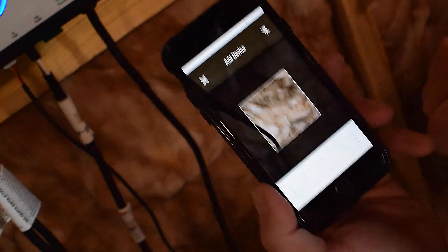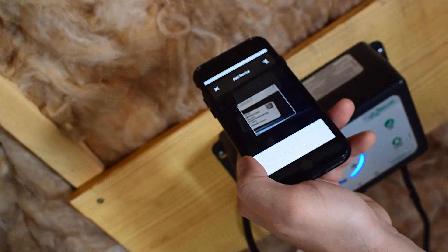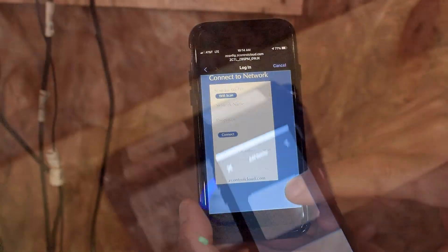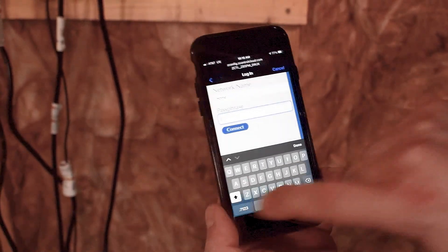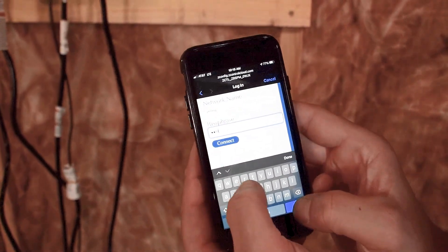The app will ask you to scan the data matrix QR code on the mounted controller. You can also bypass this step and manually input the SSID of the controller, which is found on the controller label. When the captive screen opens, use the Wi-Fi scan button to find the network you want the controller to use. Select it from the list provided at the bottom of the screen and type the password in the field.